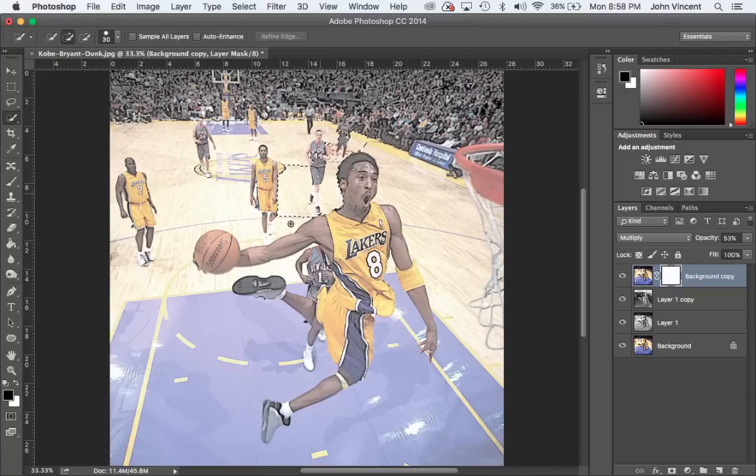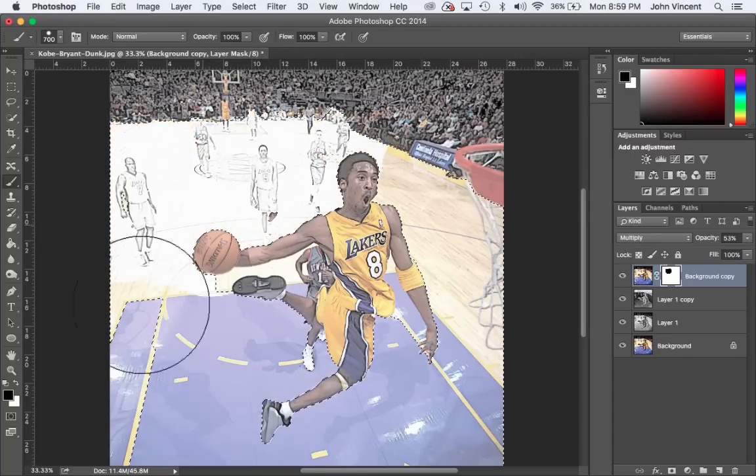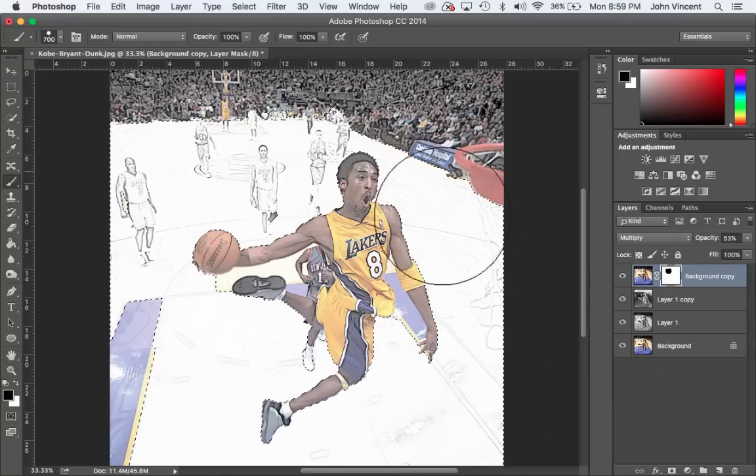I'm going to paint over the area that I want to be black and white — I'll highlight the court and all this area. I'll circle around Kobe and keep going around the outside of him. I accidentally cut off his foot, so I'll hold the Alt key to subtract from the selection and put it back. Once I've got him selected pretty well, I'll grab the brush tool with B, use a big brush, and paint black at 100% opacity to paint all that background away.